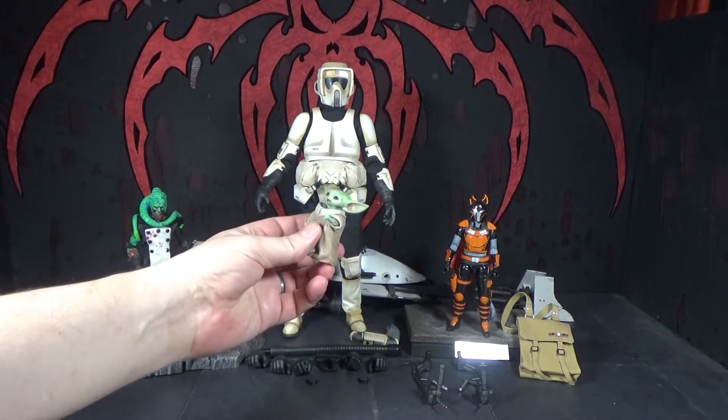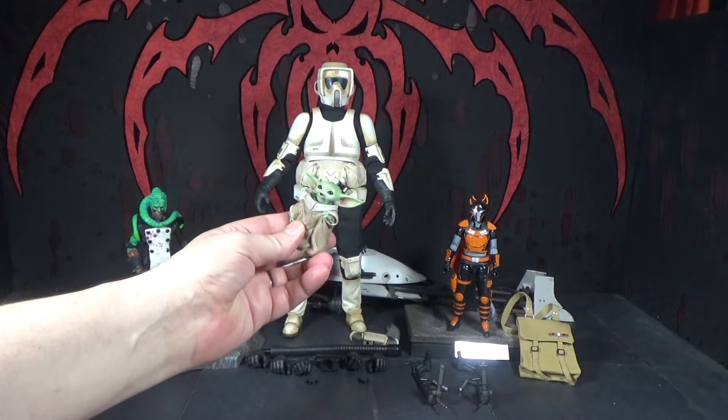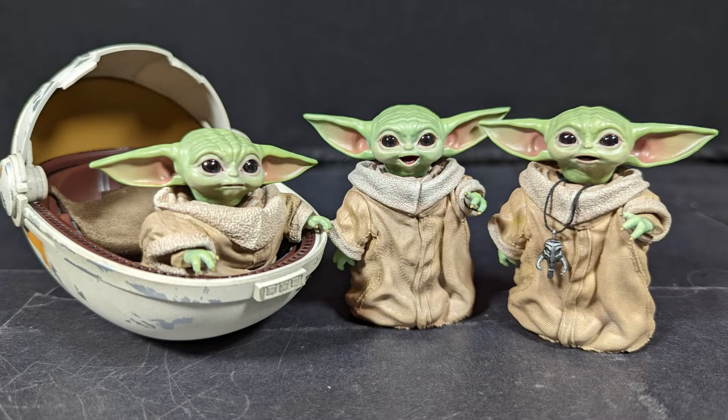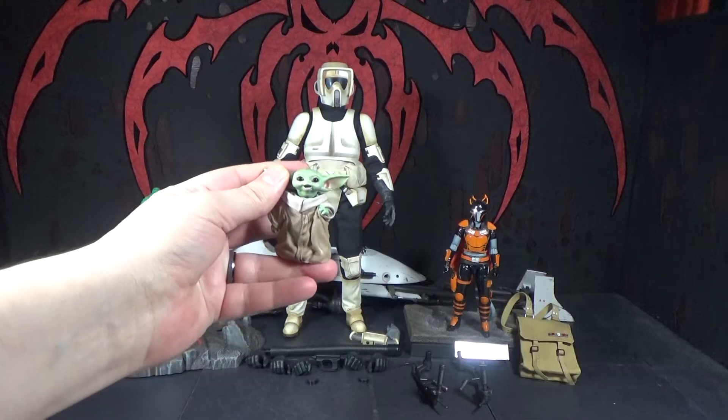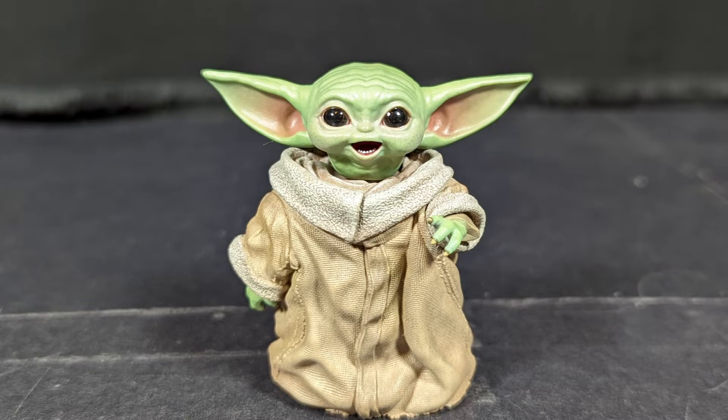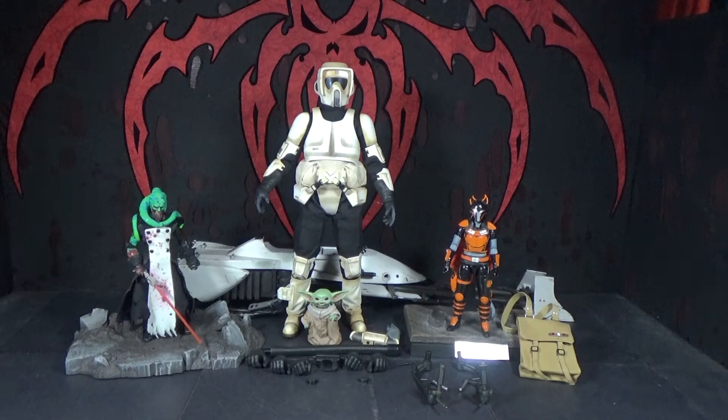Still, I do like that we get another head with this one. Same body again — I think this is the third body I have like this now. But this is the third head sculpt we have. This is the happy smiling head he has when he's flying around on the speeder bike, so that's good. This set is really cool — it's not even put together and it's already awesome looking. Thanks Fu, this is a really awesome present.